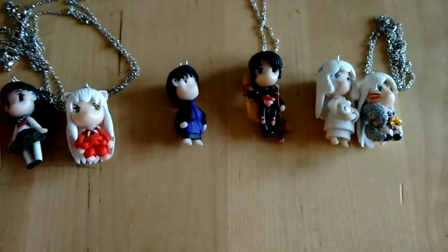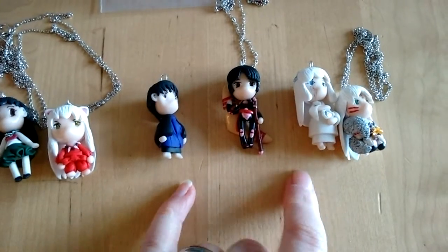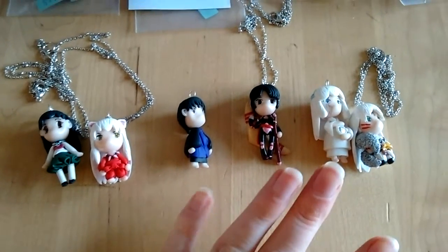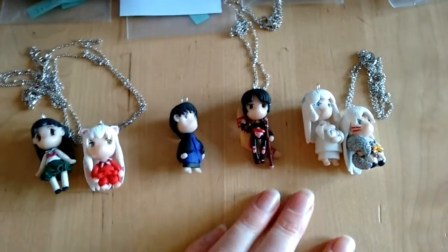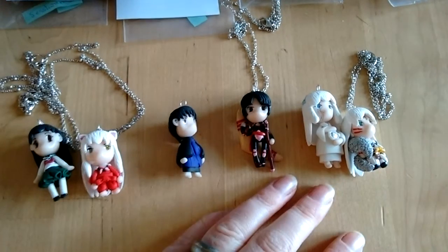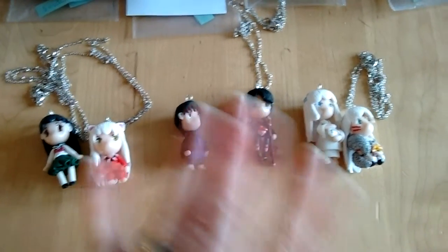There are gonna be tutorials on all of these. These will all be necklaces — I just ran out of chain. I already ordered some more so I can put these two on chain. I hope you like it. If you did, please give it a thumbs up, comment, and subscribe. Sharing would also be much appreciated. What other characters would you like me to make? Comment below or write me an email. I hope to see you again next time. Bye bye!